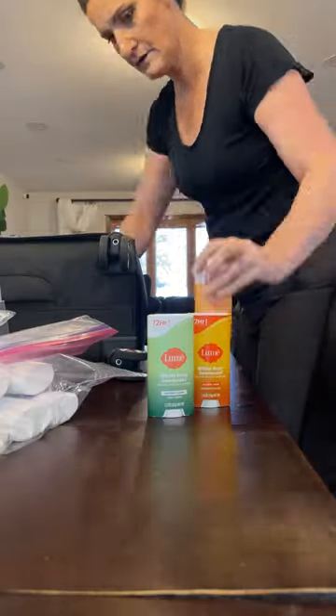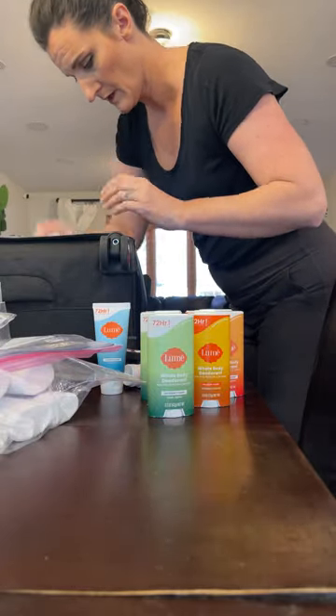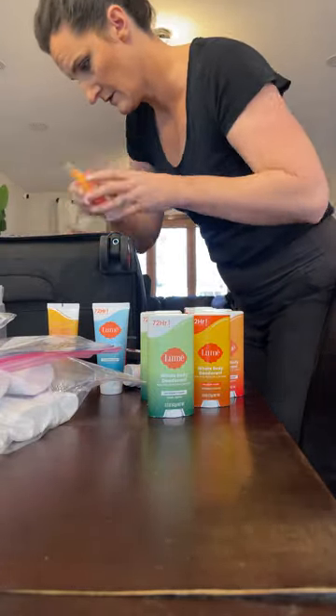I then realized that I still had all the deodorant packed up in a suitcase from a recent photo shoot, so I had to unpack and take inventory of everything that I had.